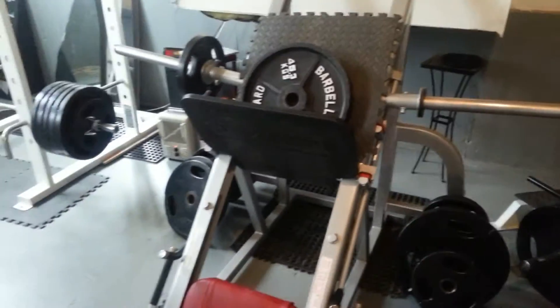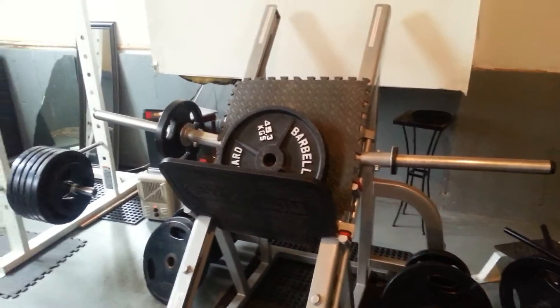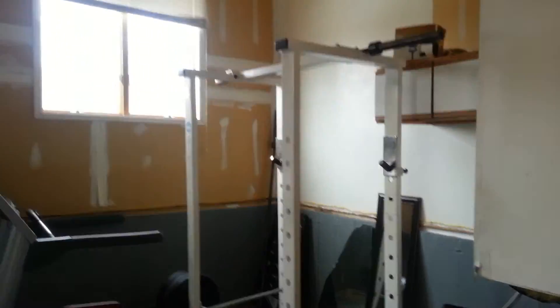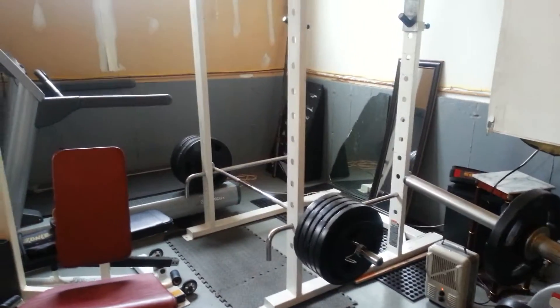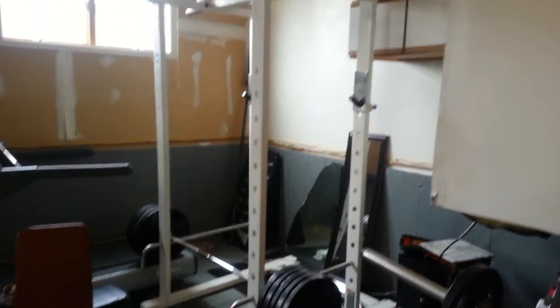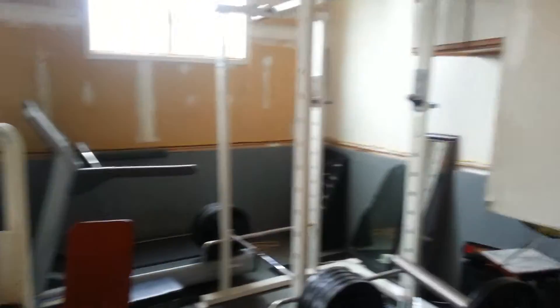Probably the best leg press — the Old School Flex. We can load that up with extra hundreds. There's a good Icarian Power Rack, works perfectly fine. I had somebody deadlifting 545 — Rich Eisenberg, a beast — the other day.